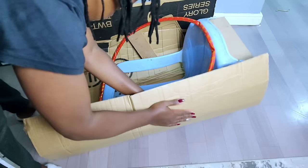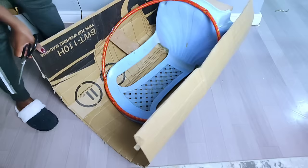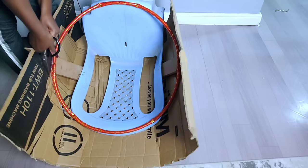Once I was done, I covered up the front parts of the accent chair using the cardboard, then cut off the excess cardboard using my pair of scissors.